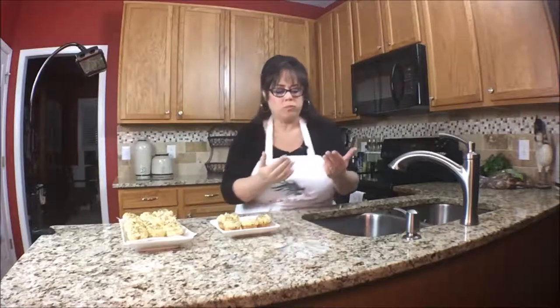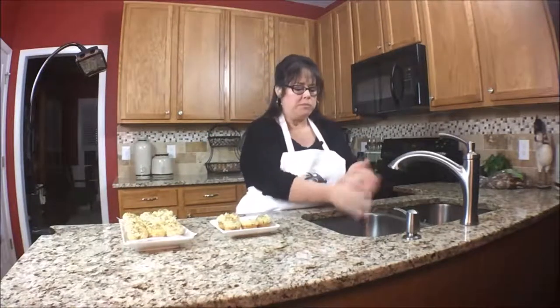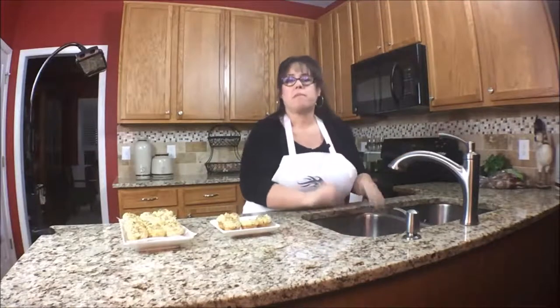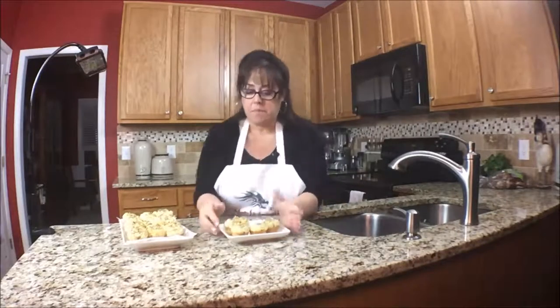It is absolutely delicious. I forgot to get a napkin! I think this is a really nice recipe. I would encourage you to try it yourself. I'll leave the recipe below — let me know what you think about it.